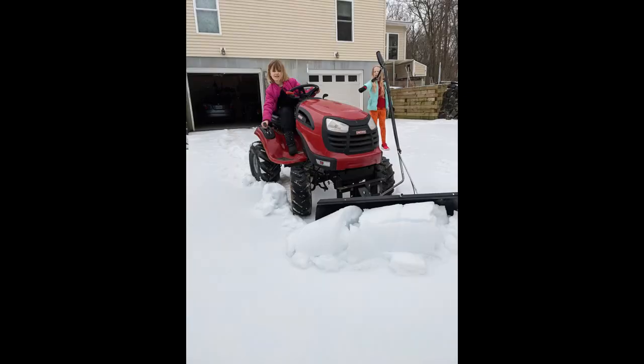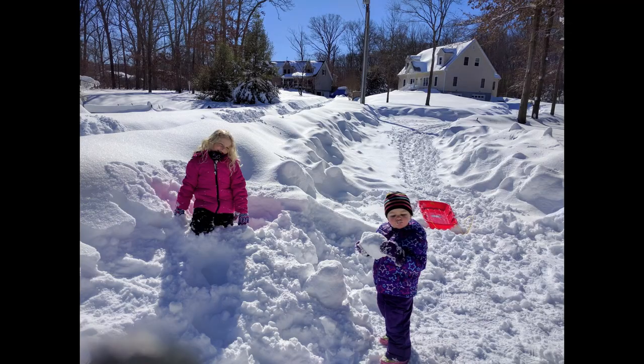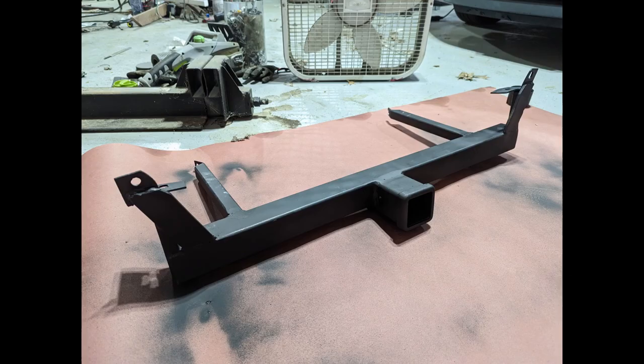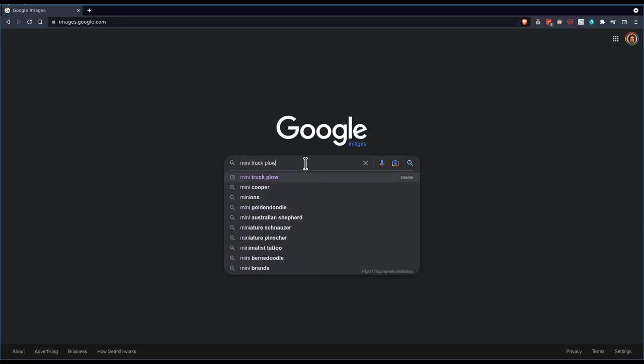I have a 150-yard driveway with tools that can deal with a small amount of snow. Sometimes we get more than a small amount, so I put a front hitch on my mini truck, and now maybe I should put a plow on here.